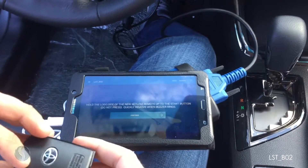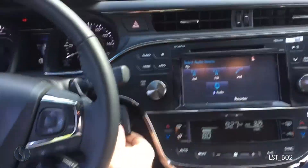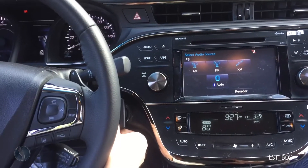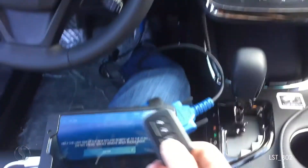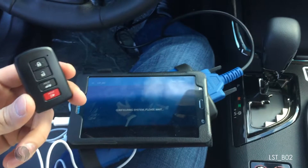Hold the logo side of the new keyless remote — logo side of the new one — up to the button. You heard the car beep twice there to recognize the new remote. I'm going to hit continue.